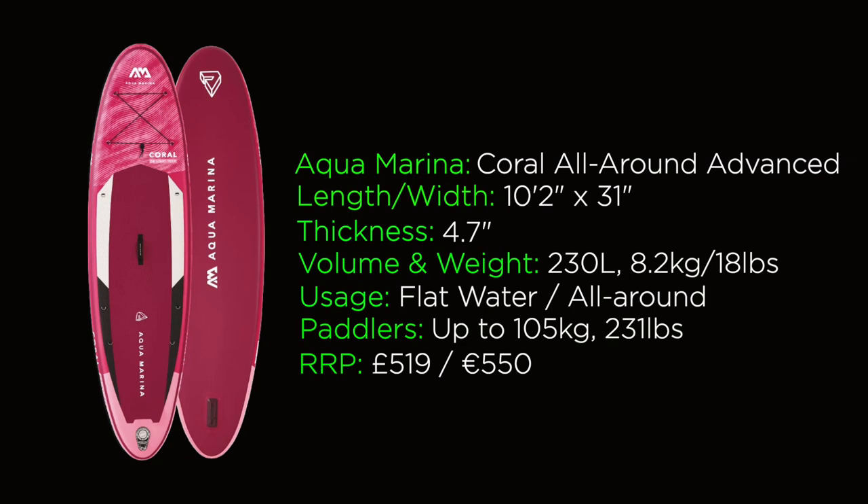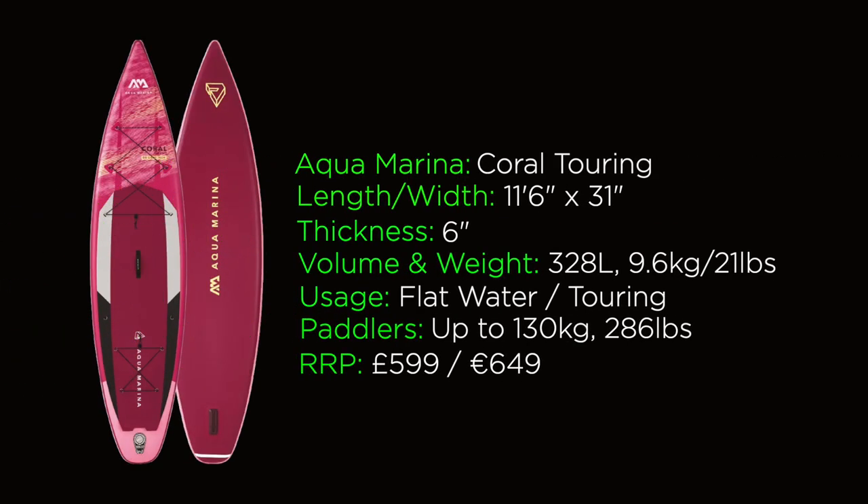The all-round retails for 519 British pounds or 550 euros, though we have seen cheaper deals online too. Switching over to the touring board in the Coral range: it is 11 feet 6 inches in length, 31 inches wide, 6 inches thick, totaling 328 liters of volume and weighing 9.6 kilograms (around 21 pounds). The load capacity is up to 130 kilograms at a recommended PSI of 15, retailing for 599 pounds or 649 euros.